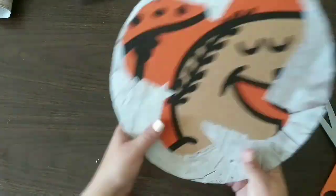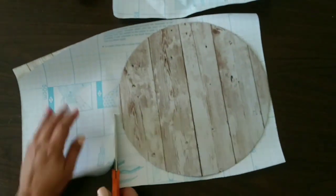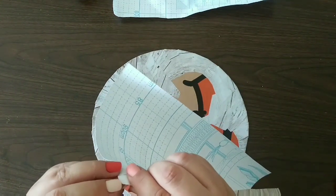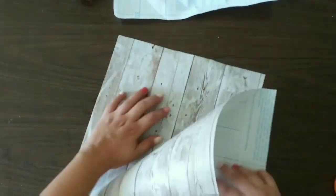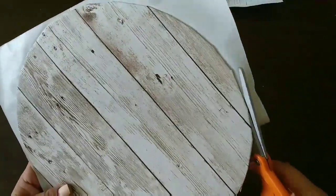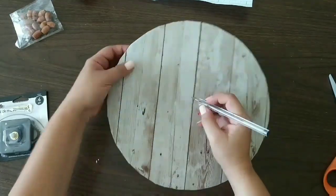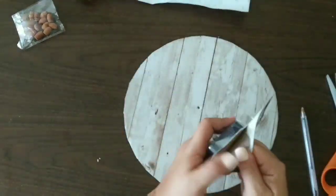We continue doing that until we finish all the sides. Then we take that cardboard circle, trace it on the other side of the paper, and do the same thing to cover the back of our clock. After that, we cut the excess and make a hole in the center for our clock machine.